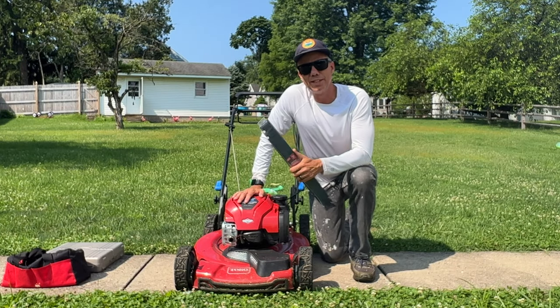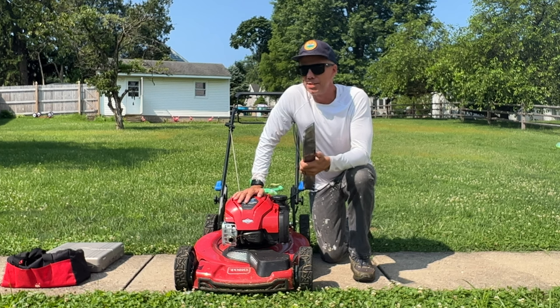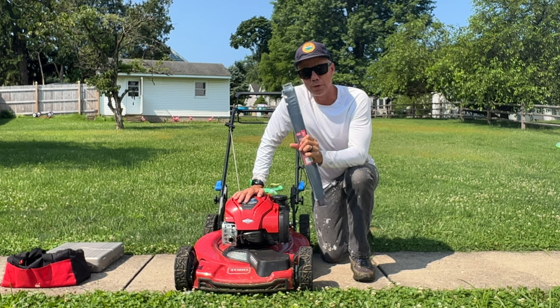The reason we're replacing this is that Mrs. DIY Tutorial Guy — I was mowing the lawn the other day and completely mangled the blade. And instead of trying to find somewhere to get it sharpened, I probably would have spent around the same amount of money anyway. $22 — I picked this up at a local hardware store.